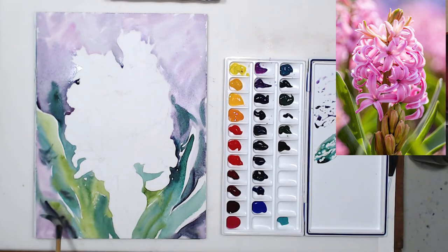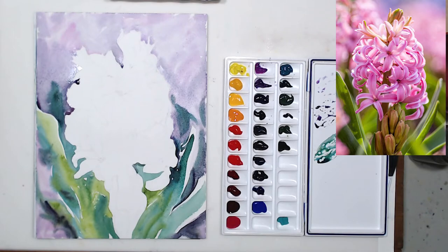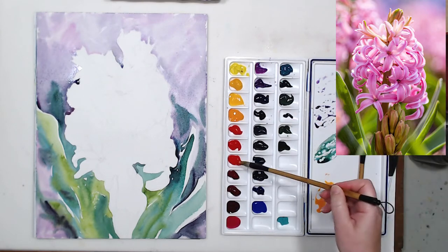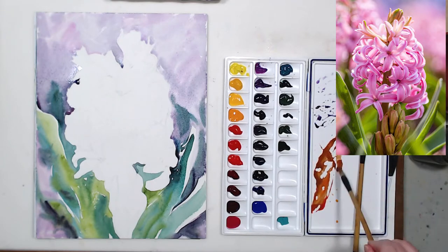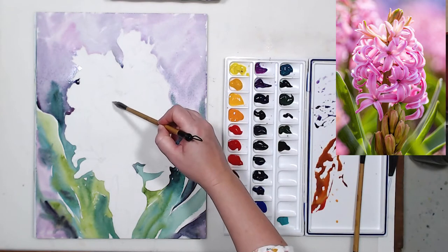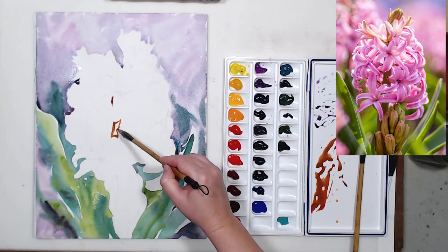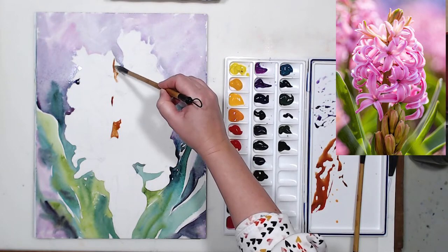I continue painting negatively, working on the stem and those buds at the base of the flower, still trying to keep the blossoms as white paper. Even though I do use white gouache to bring back highlights, I think it's still important to preserve white paper as much as possible when we paint, and to correct only the edges — because you can never match the luminosity of white paper with any other material.